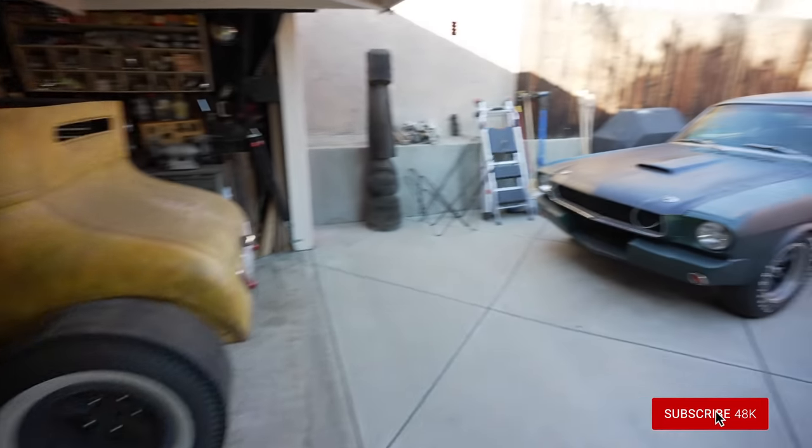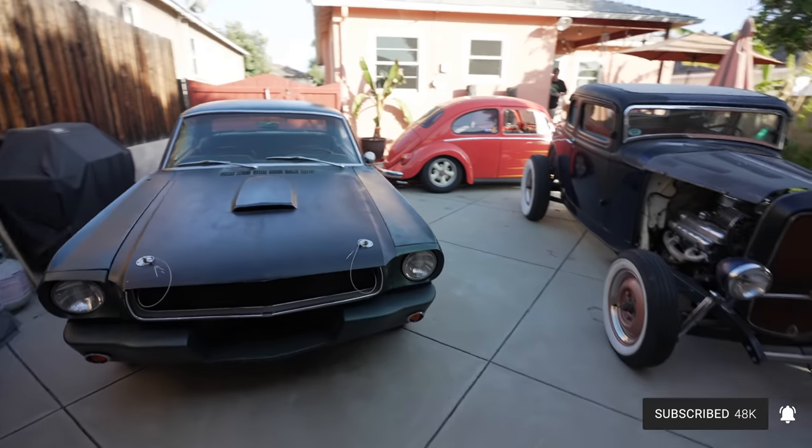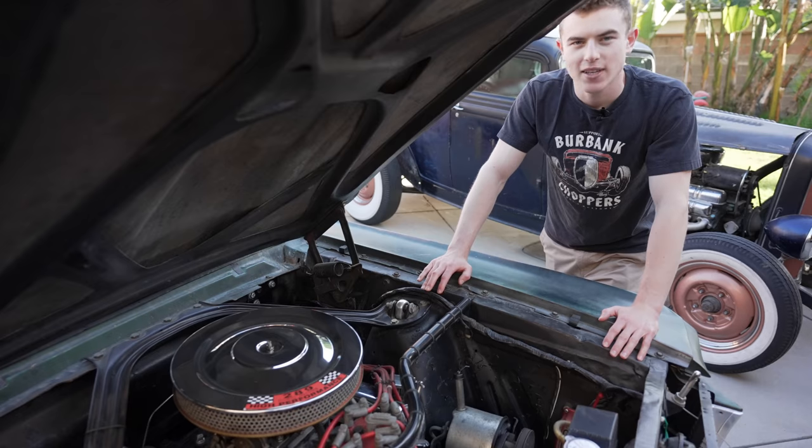What's going on, you guys — today is a pretty exciting day, but before we get started make sure to subscribe and like the video. It's funny how many cars we have back here, it's almost like we're having a mini car show. I don't think we could get the Starliner back here, there's absolutely no room for it.